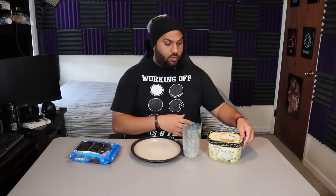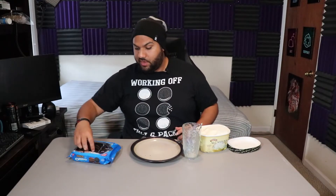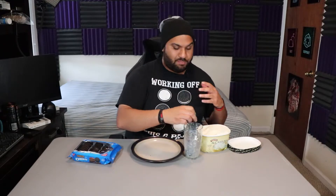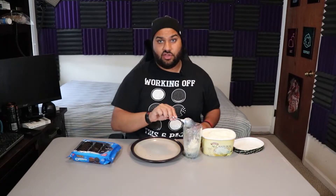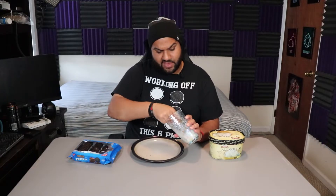We got the all natural ice cream here from Turkey Hill. We still got some leftover from the last video. So like last time, I think one cookie with three ice creams is usually the go to. So because there's so much cream and so much thing, I don't think three scoops is enough — it might overpower it. So let's try one and then we'll try one with more ice cream.